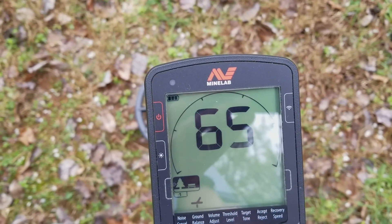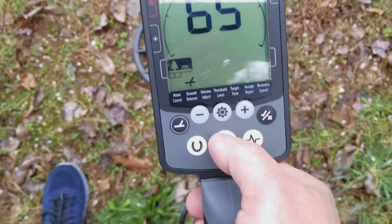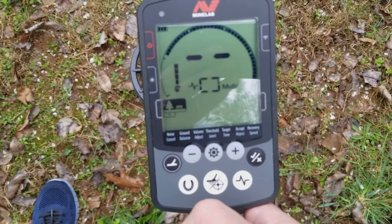So ground balance at about 65. Then I'm ready to hunt — and it's ground balanced.